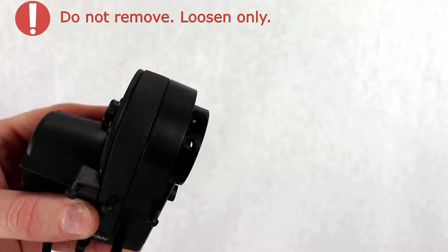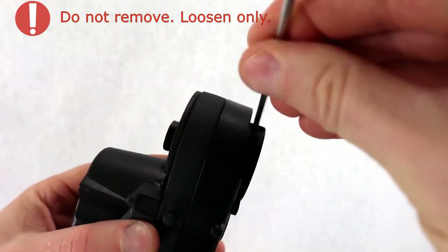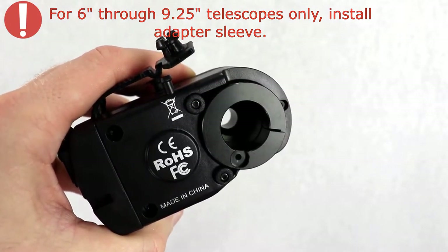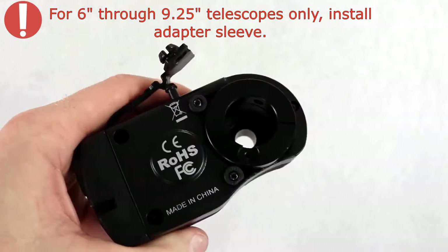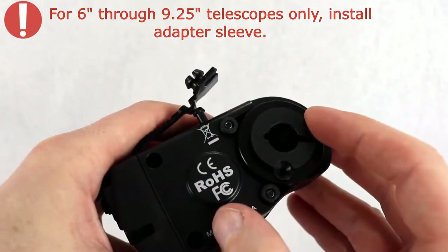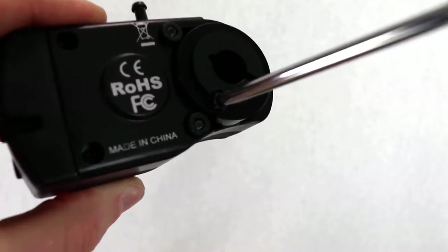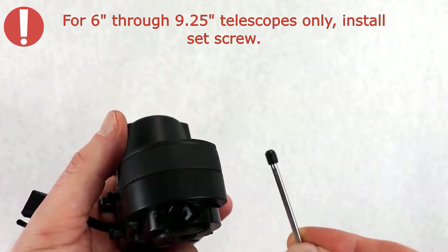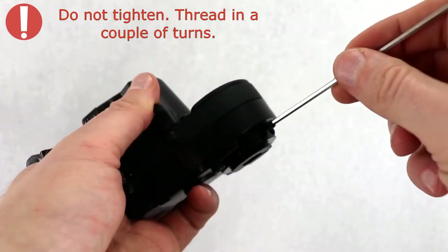Loosen the focus motor's clamping screw just a few turns using the wide hex key. For six inch through nine and a quarter inch telescopes only: install the adapter sleeve into the focus motor and use the supplied adapter sleeve screw to secure the sleeve. Then install the set screw into the threaded hole in the focus motor's clamping collar using the supplied hex key — do not tighten the set screw just yet, only thread it in a few turns.